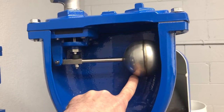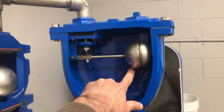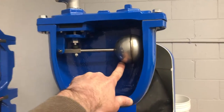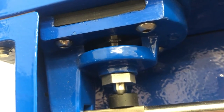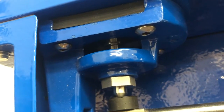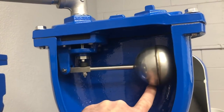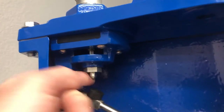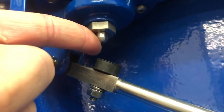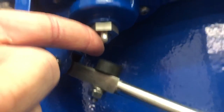As air accumulates while the system is running, this chamber could fill with air, but it would be at system pressure. That system pressure across the larger orifice might create more upward pressure than gravity can counteract to open it. So the large orifice would stay shut if it weren't for the small orifice — the weight of the float can overcome that pressure and still allow air to burp out at system pressure.